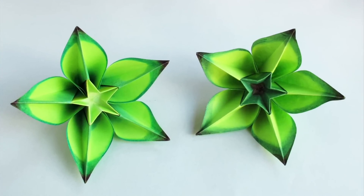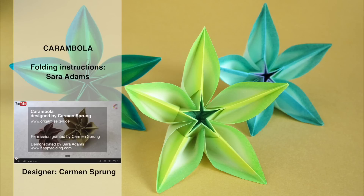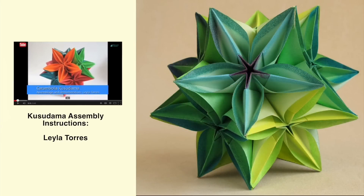Folding instructions for this model can be found on Sarah Adams' YouTube channel. A link to her video may be found in the description section of this video. Assembly instructions for a kusudama can be found on this YouTube channel — find the link in the description section of this video.